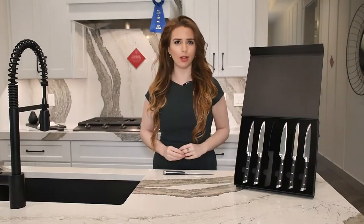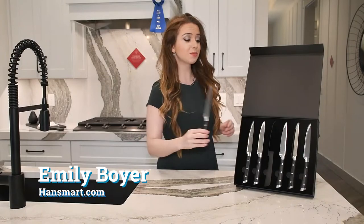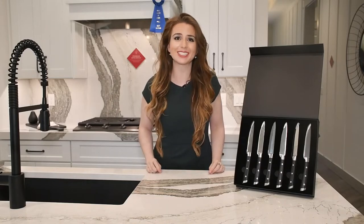If you're going to invest in a high-quality cut of meat, then having a great steak knife is a must. This premium set of six stainless steel steak knives comes with a velvet-lined storage case and should be a staple in your kitchen.